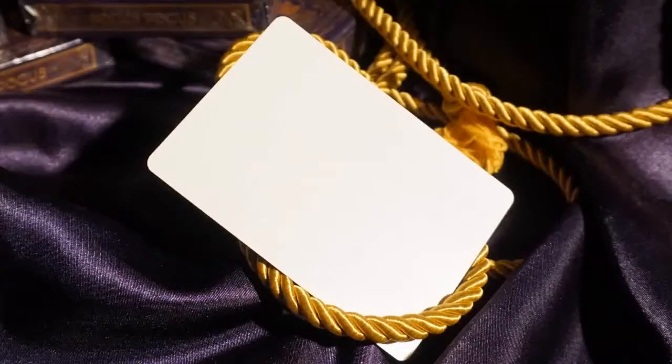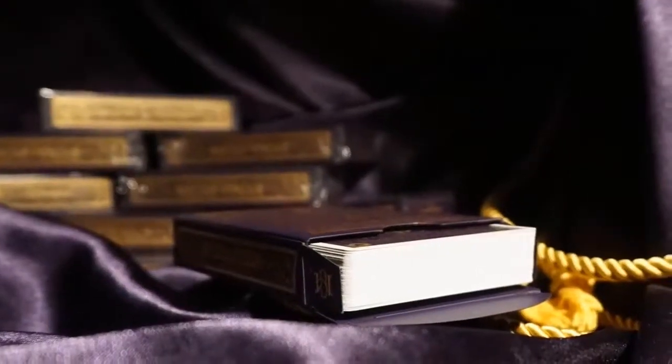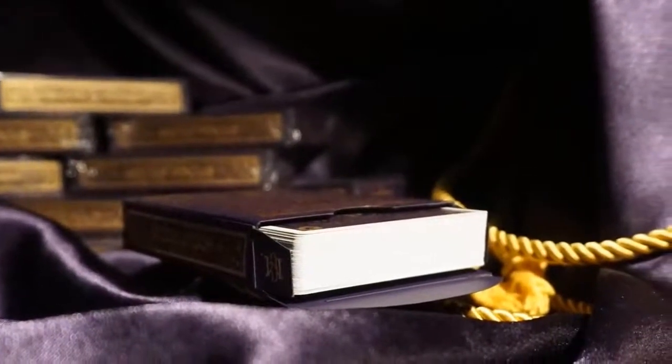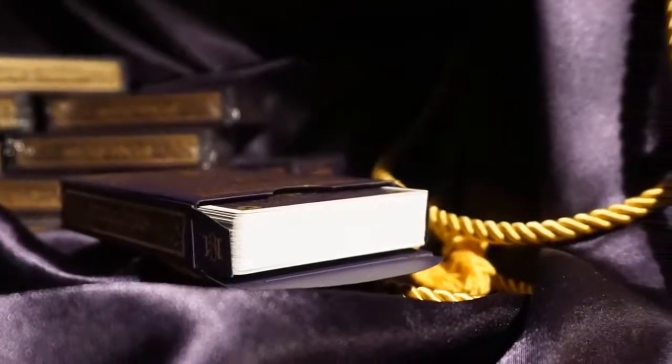USPCC printed this deck with their bicycle stock with air cushioned finish, a choice Hocus Pocus felt would fit the majority of their customer base considering the number of bicycle decks they've sold over the years. Clean edges and a comfortable, familiar feel are hallmarks of the handling of this deck.